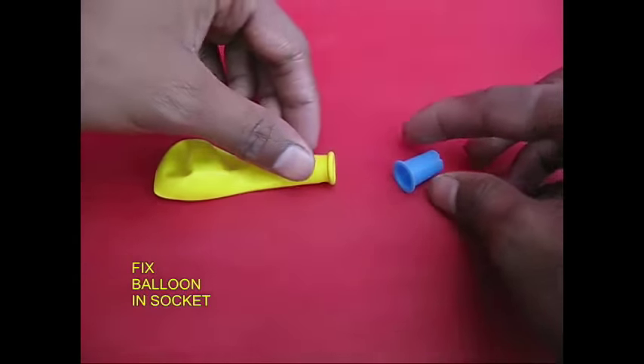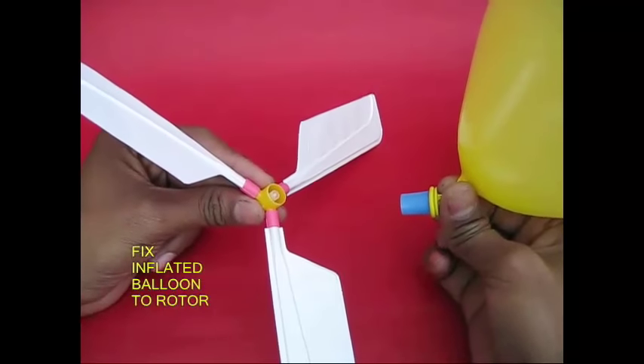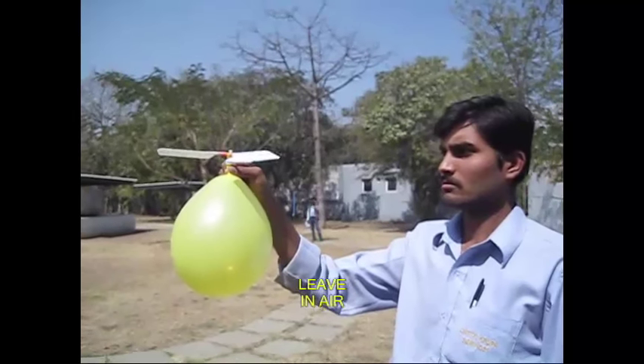This makes a thunder boom sound. There is a socket — see how to put a balloon in there. This one is a machine, and this is the socket.